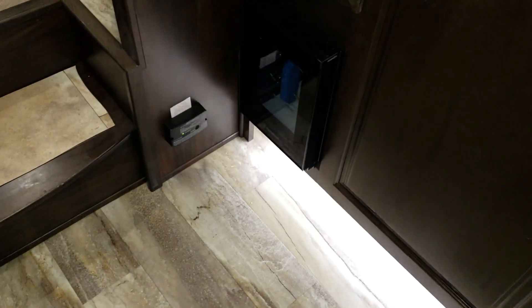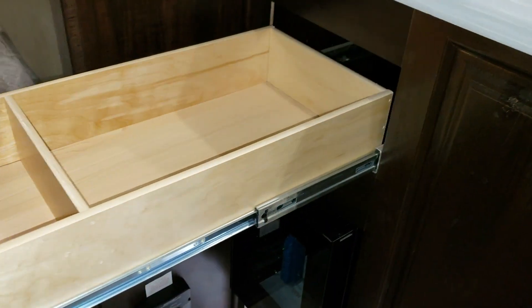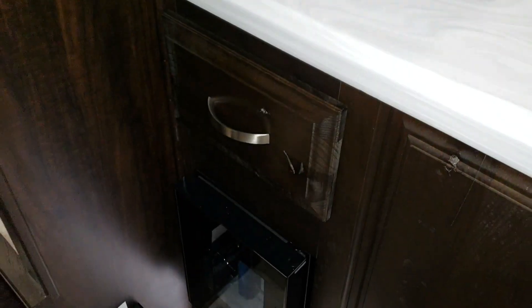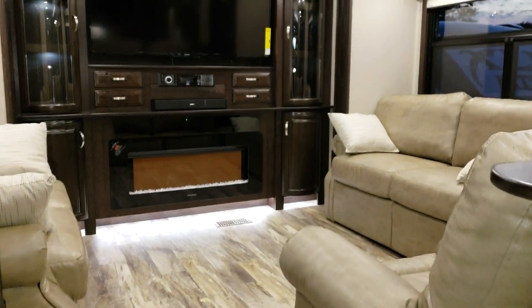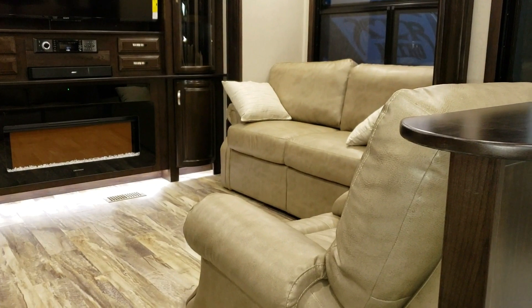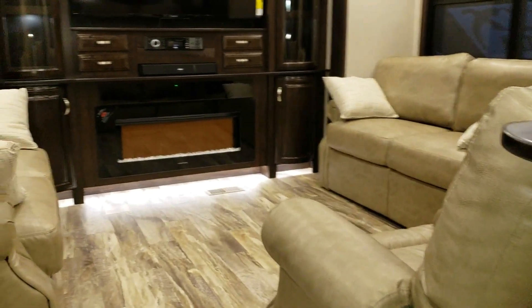There's also a little wine cooler down there. The drawers are full-extension ball-bearing drawer guides and are soft-close, so they close themselves once they get close enough. The cabinet doors are soft-close as well. The lighter furniture color is shown here, but they do offer a darker furniture option in a dark chocolate brown color.